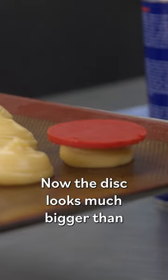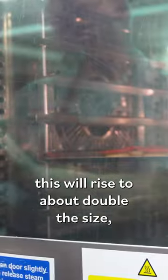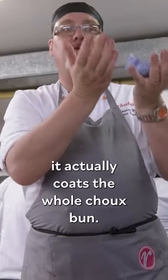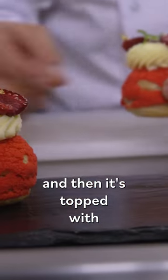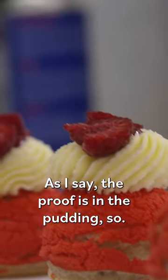Now, the dish looks much bigger than the actual choux bun, but the idea is the choux bun will rise to about double the size, and then while it goes up, it actually coats the whole choux bun. The choux bun is filled with the raspberry pastry cream, and then it's topped with the chantilly cream, garnished with some fresh raspberries. As I say, the proof is in the pudding.